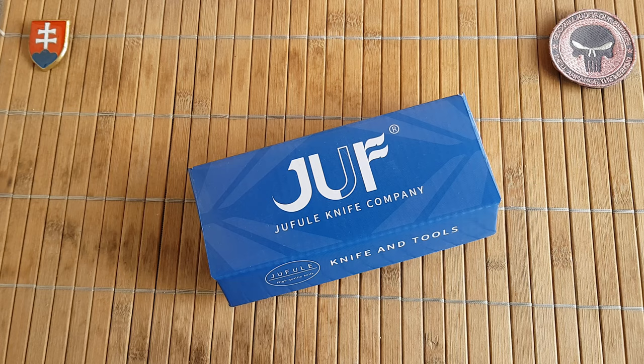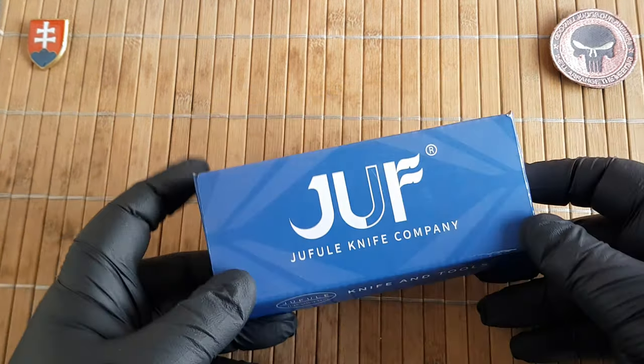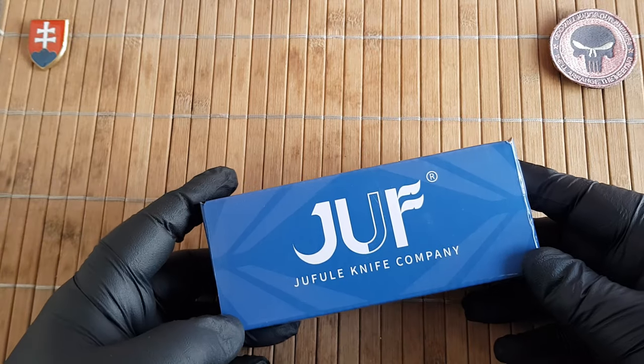Hello YouTube friends and welcome to my channel. In this video I will share with you an unboxing and first look of a new CTVN knife that I got.